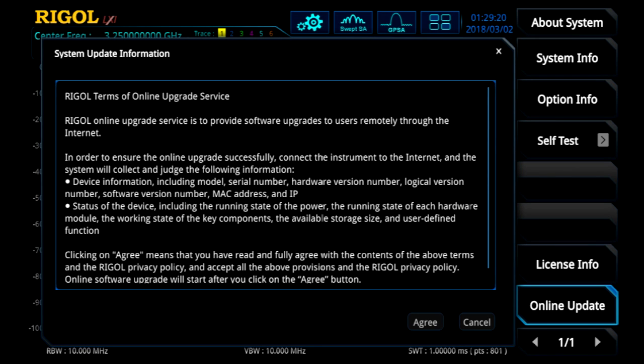At this point, what we're seeing is a warning message that's basically going over what the update goes through, which is it's going to check the system's MAC address, IP address, the version, along with any chips that are going to be affected by the update. We'll go ahead and press agree to the update.